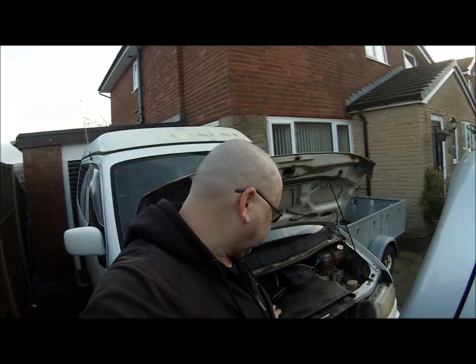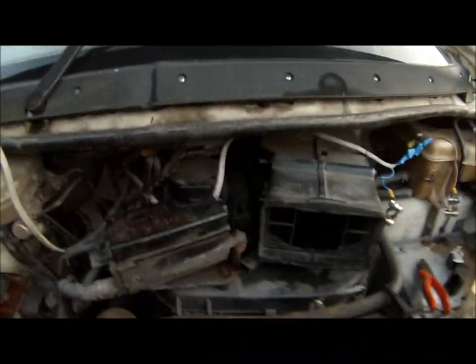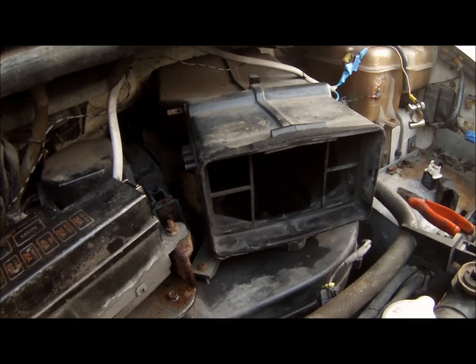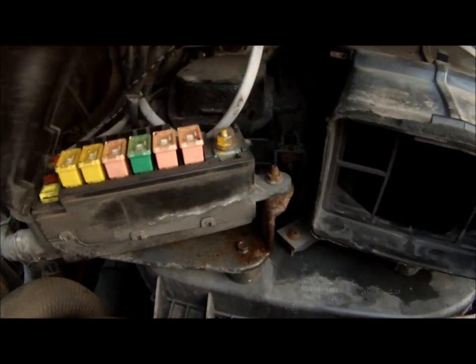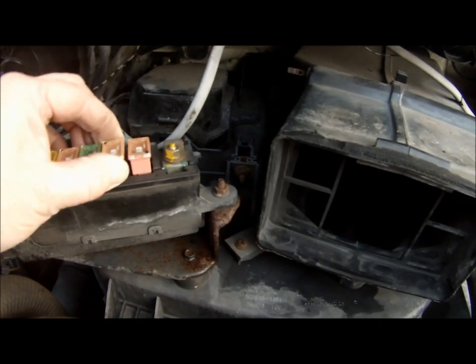I've sorted the problem. So first off, I've had to take both the leisure battery and the main battery out. Remove the air intake — that will show the fan. Now the first and easiest job is to check the fuse, and it's that 30 amp one.